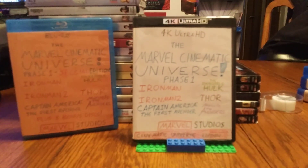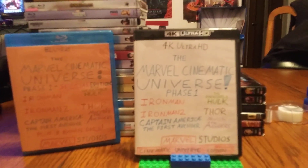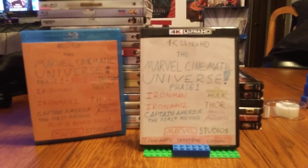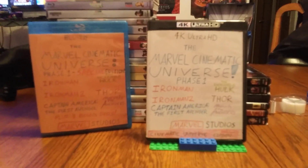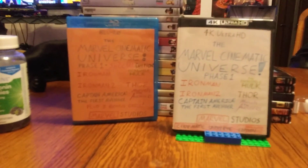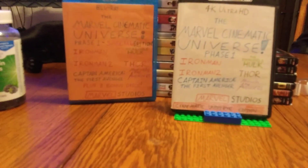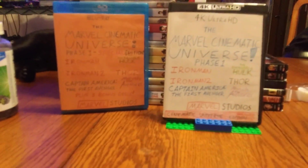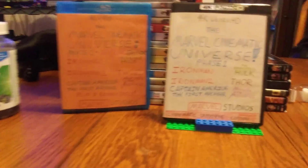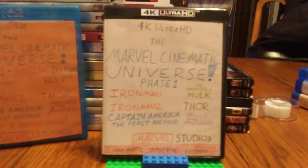If you follow my Instagram — Real Blu-ray Dave — and if you have all the movies, why don't you send me pictures or videos of you making your own custom cases? That'd be pretty cool. You'll get my official stamp of approval.